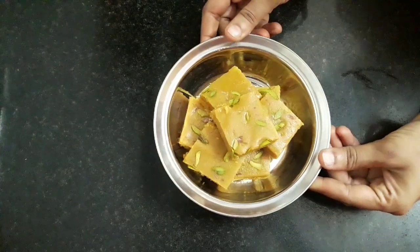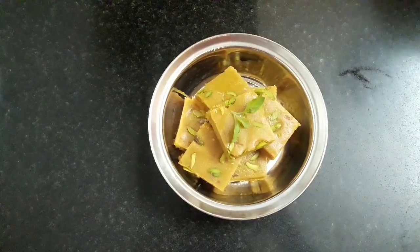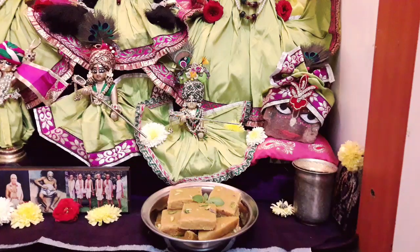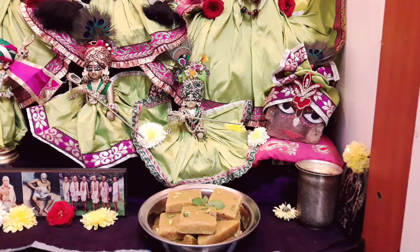Our besan barfi is ready. Let's place a tulsi leaf and offer to Lord Jagannath. Our Diwali special besan barfi is offered and ready.